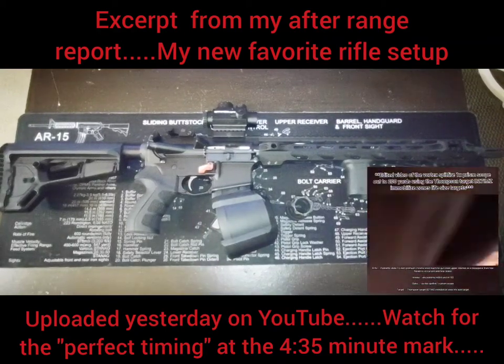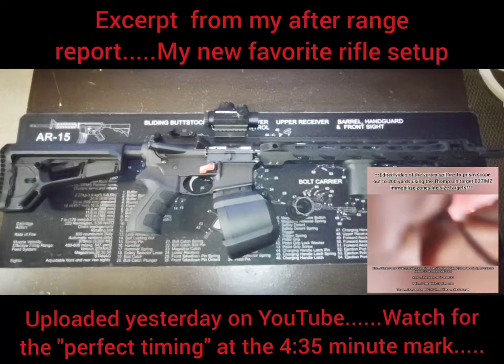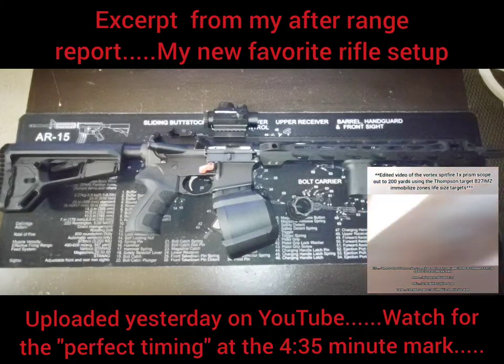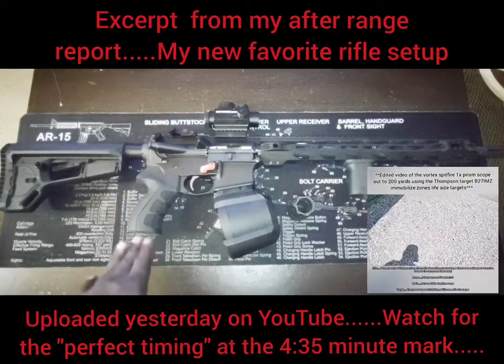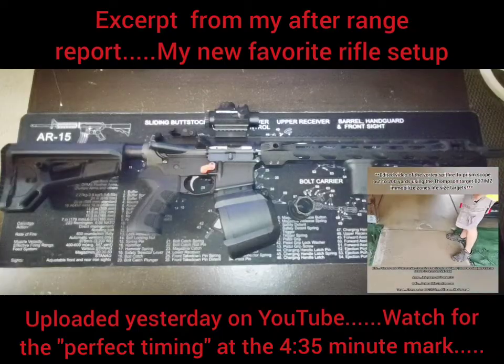Talking about triggers — guess what — I'm gonna drop a LaRue trigger inside this rifle. In the bottom right-hand corner I'm gonna put a video link. We're gonna talk about this rifle for a minute because I got a whole new respect for it after using those Thompson life-size targets.